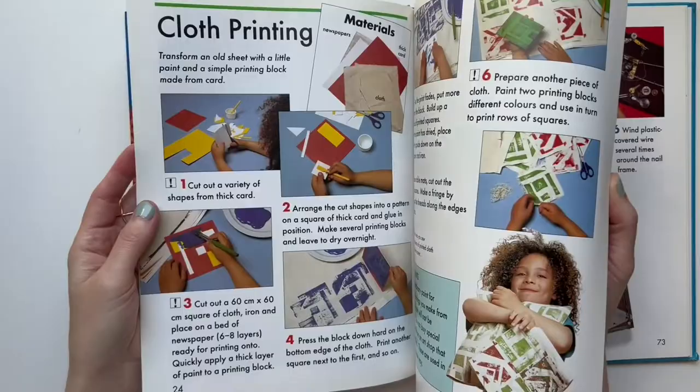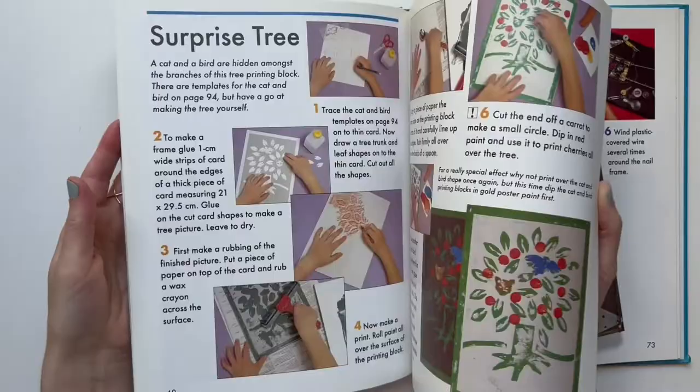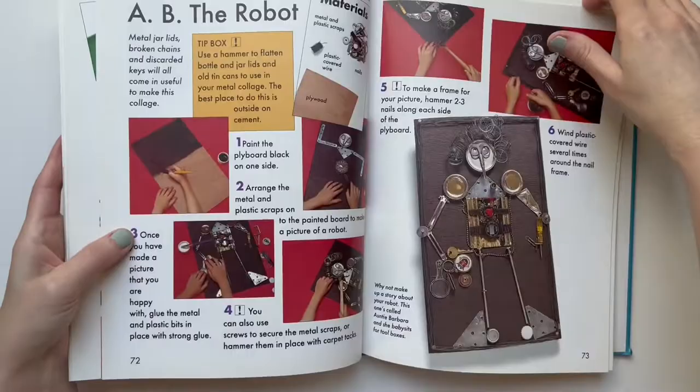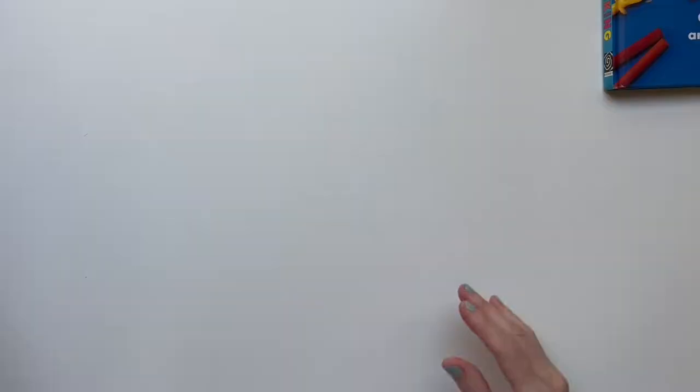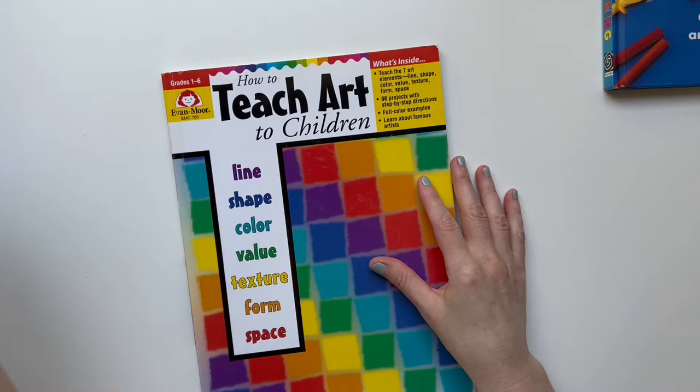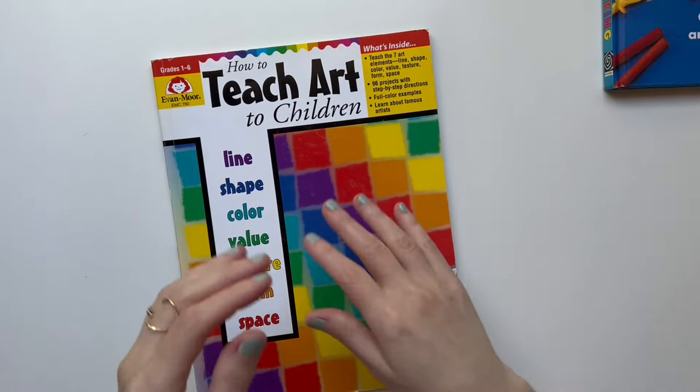Some of the stuff in the book is more useful than others, which is pretty much every book, right? We didn't really do a lot of the stuff at the end — it's more crafts. I actually bought this book at a thrift store and I'll link it if I can find it. Then I kind of made up a lot of my own art projects and wanted her to learn more about the elements of art.